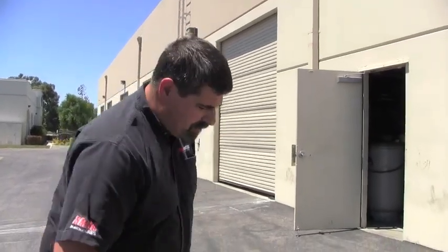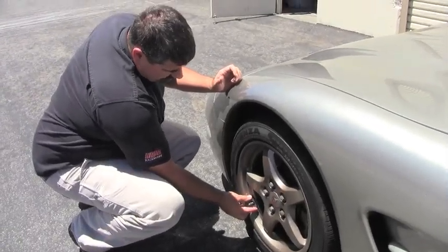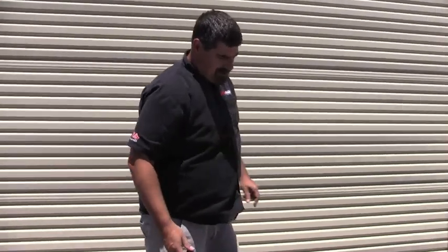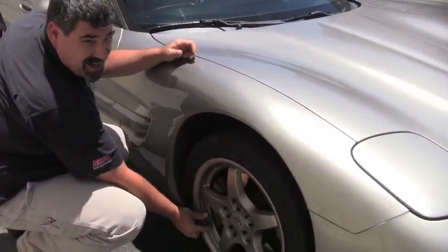Now you're going to take your magnet and put it around the tire stem. When you do it right, the horn will honk and let you know that that tire is reprogrammed. You've got 45 seconds to do each tire, so you go around the car clockwise putting the magnet on each valve stem.